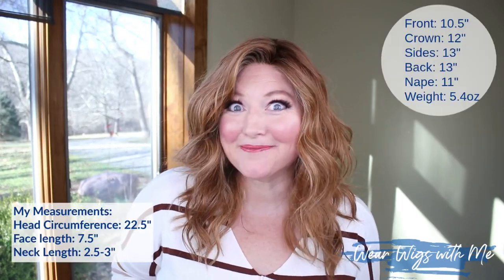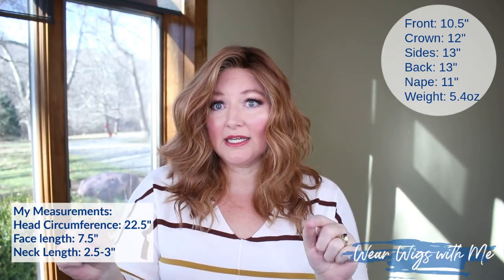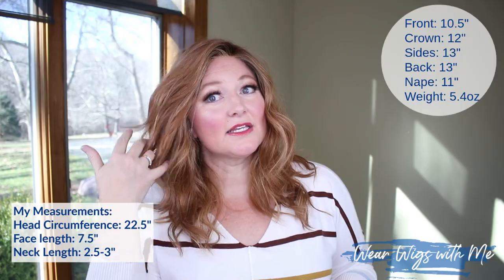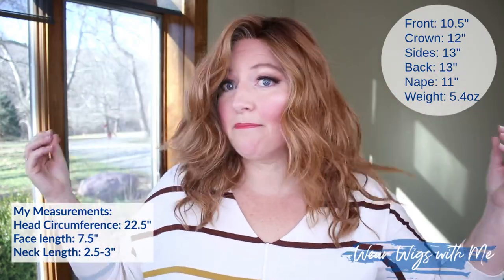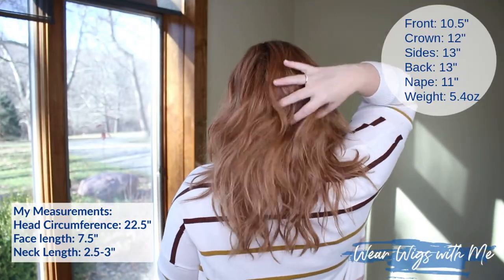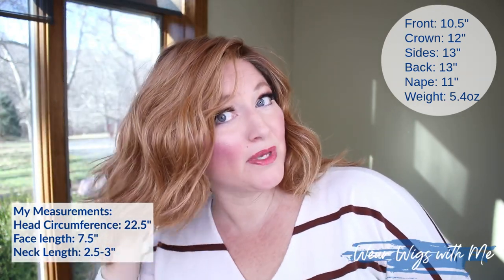Let's talk about the measurements. The front is 10 and a half inches. You can see my measurements on the screen and that's going to give you an idea of how this falls on me and how it might fall on you. The sides and the back are listed at 13 inches, the crown is 12 inches, and the nape is 11 inches. This style weighs 5.4 ounces — the average weight for most wigs is right around 4 ounces, so this is a little bit on the heavier side. But with all these layers it's a lot of hair and it doesn't feel like a heavy wig.